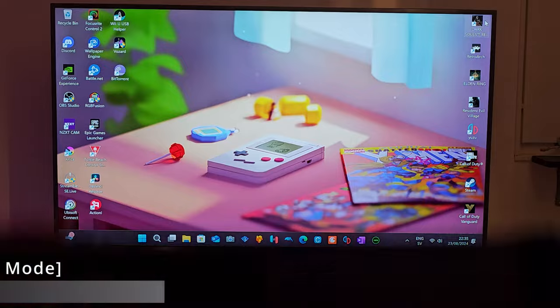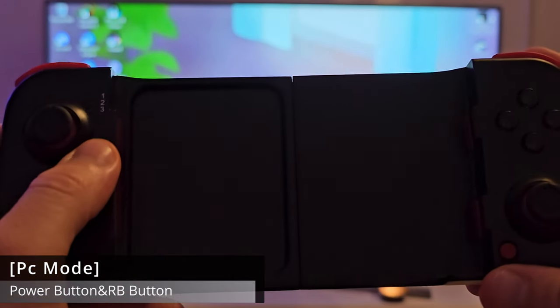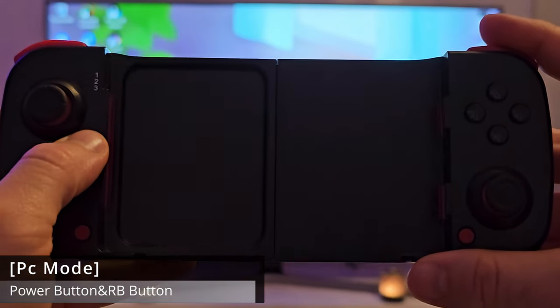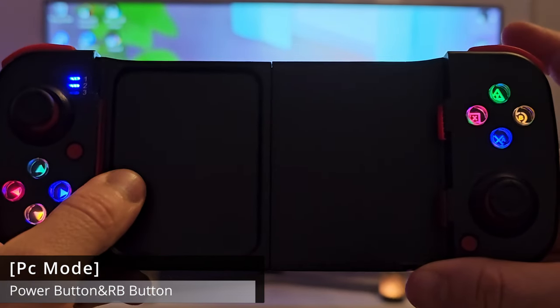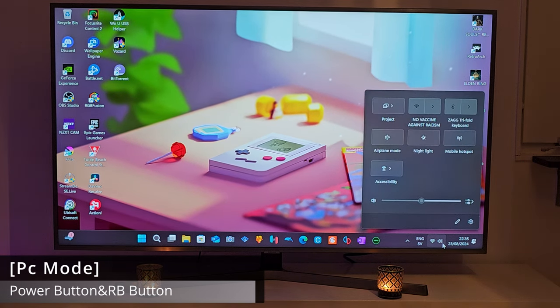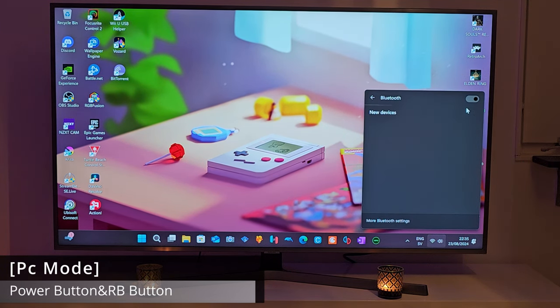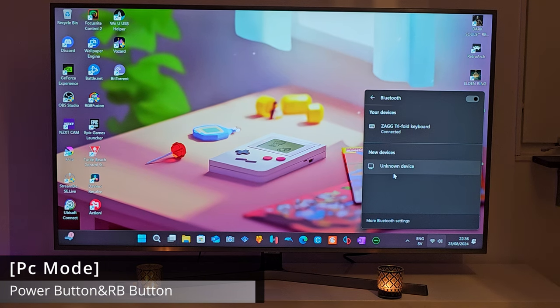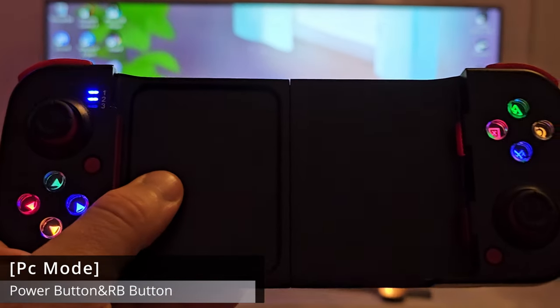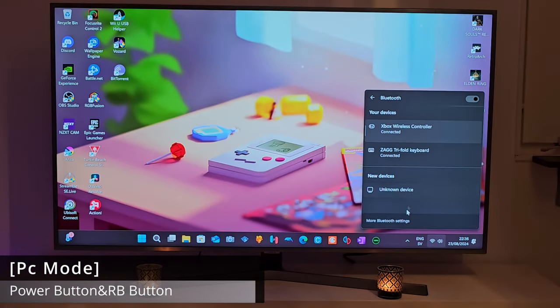Now for the PC — to pair your D3 controller, you need to press the RB button and the Power button at the same time, like this. Then go to your PC, go to Bluetooth settings, wait a little bit — you'll see an unknown device appear, which is the Xbox wireless controller. Click on it and it's gonna connect right there.